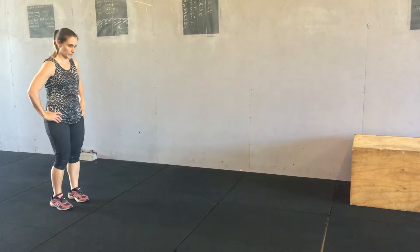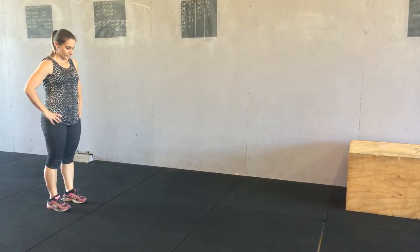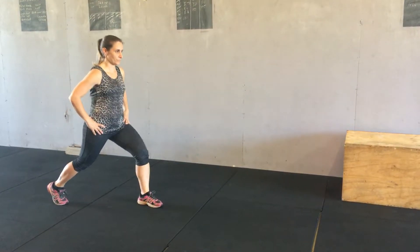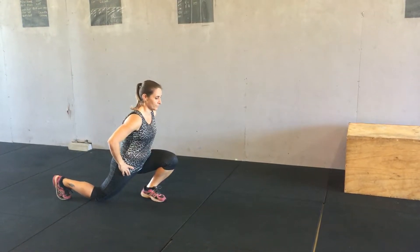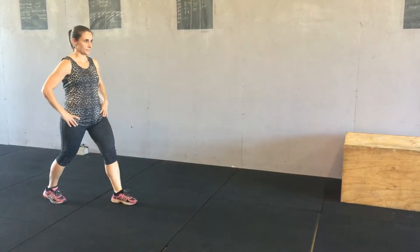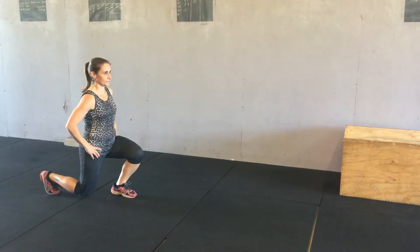Now on the way back, a lot of common problems — what you see is that when people come forward they don't set to start with, and then they go forward on their knees and come right forward. You want to make sure when you step forward you set first, and then you lower yourself down.